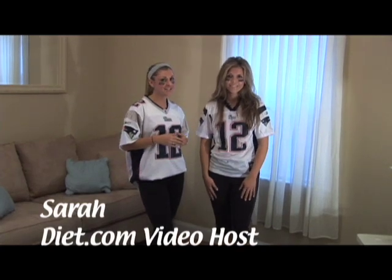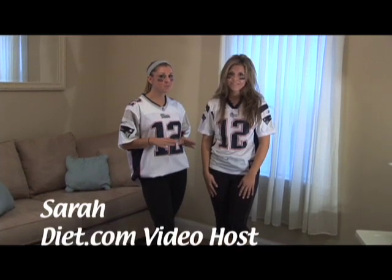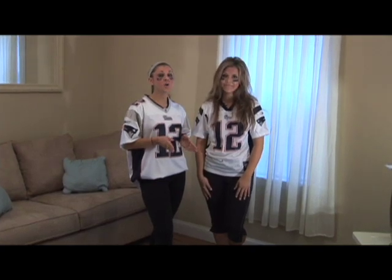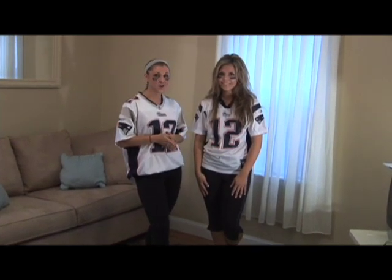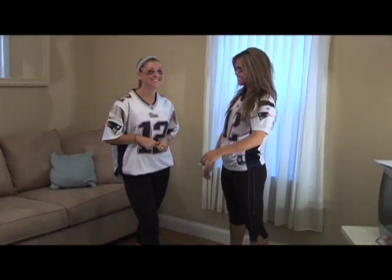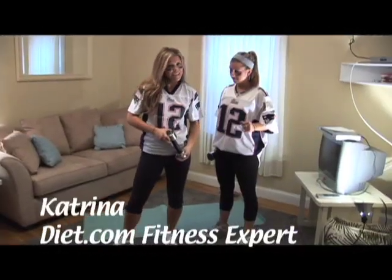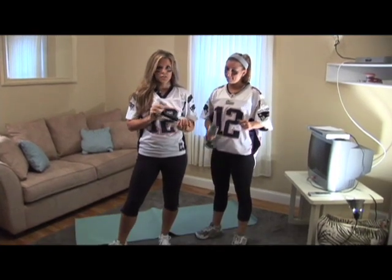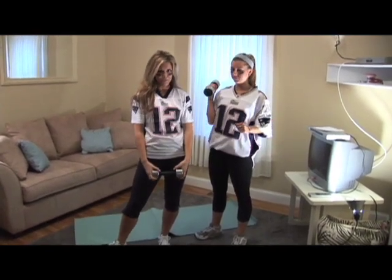Halloween is one of those holidays that girls like to show a little more skin than they usually would on a typical night. So we're here today to show you how to get a tight end for your Halloween costume. If you're trying to get a tight end for your Halloween costume, you can do it at home — with dumbbells or not, you can do all these exercises in your family room.